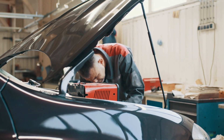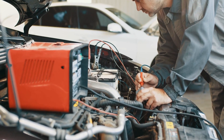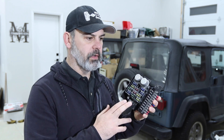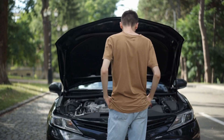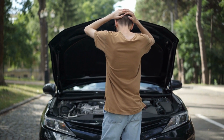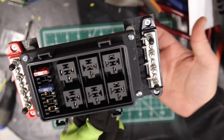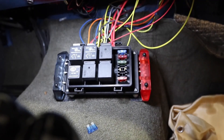Here are some pro tips for keeping your relays in top shape. Always keep them dry since moisture is their worst enemy. Make sure they're properly seated in their housing, and regularly check for clean connections. Also, pay attention to any unusual sounds — your ears can be your best diagnostic tool. Understanding relays might seem complicated, but they're simply electrical bodyguards, protecting your car's sensitive electronics while handling the heavy lifting.